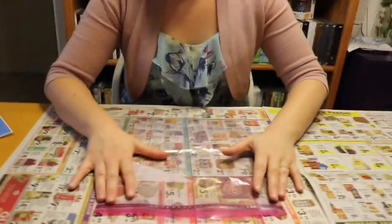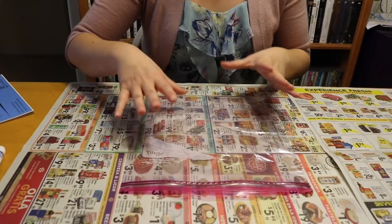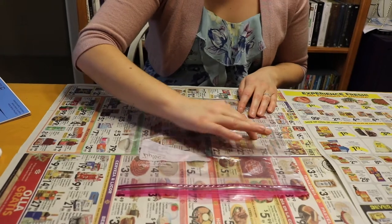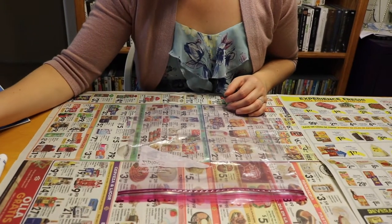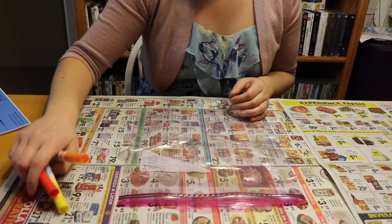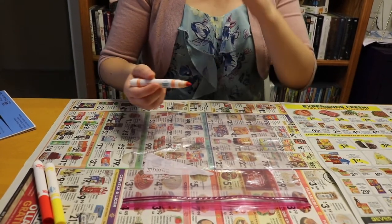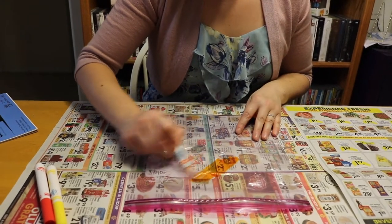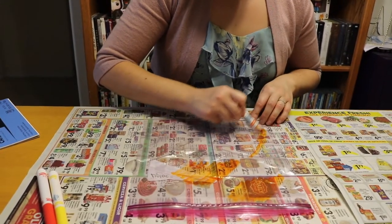So all you have to do is take your bag — your piece of plastic. It doesn't even have to be a bag; you can use those sheet protectors, anything with that plastic feel. Pick a few colors that you like together. For this one I'm going to use red, orange, and yellow — I'm going for kind of a sunset feel. And all you want to do is just color your bag.